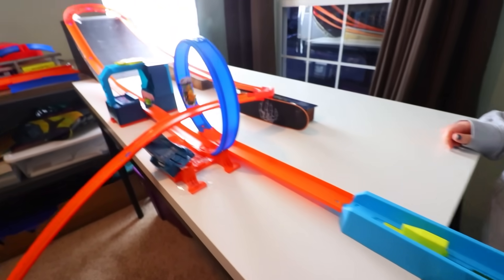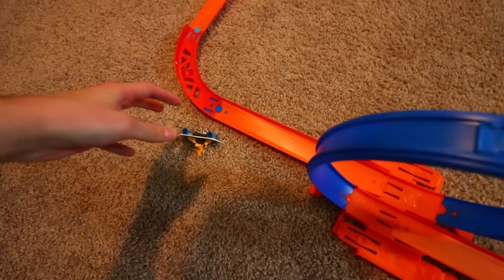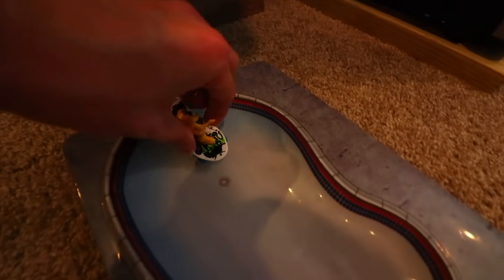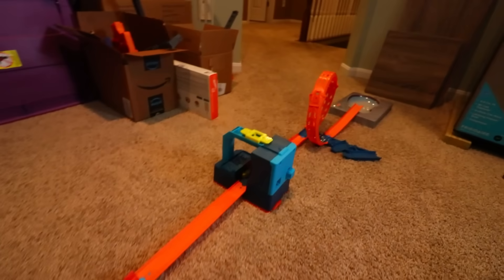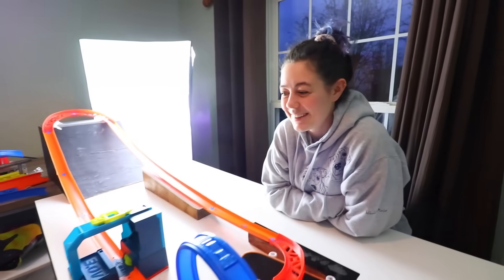Why? Oh my gosh. He even did a rock to fakie. That was sick. That was the hardest one. Either that or the deck. I like that one. That one's cool. What do you have to say for yourself? I am proud of myself. That was fun. That was insanely difficult, but very fun.